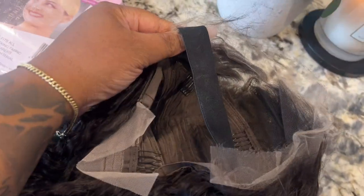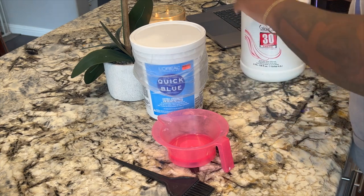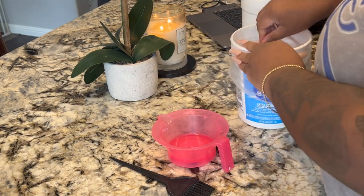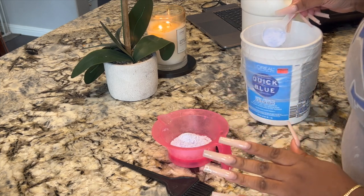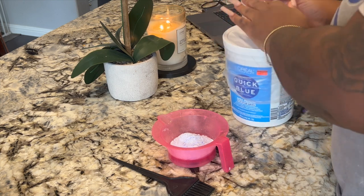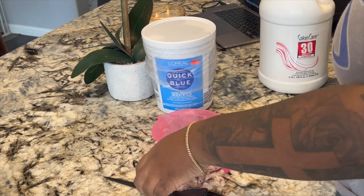The first step is bleaching the knots. I didn't need to pluck this wig because it was already pre-plucked. I'm using 30 volume developer with Quick Blue bleach — my favorite combo. I'm doing two scoops because I'm bleaching two wigs; normally one scoop would be enough. I mix it together to get a thick consistency — not super runny, not super thick, just perfect.